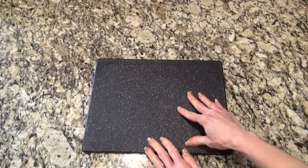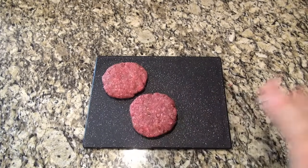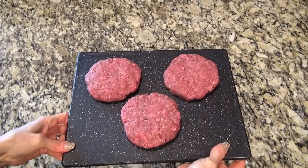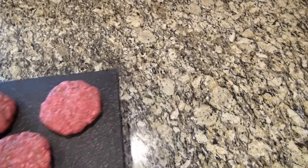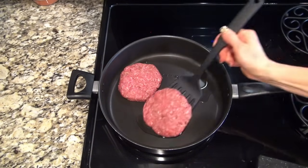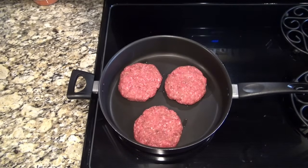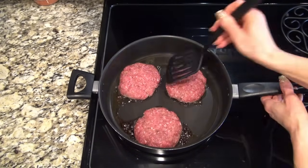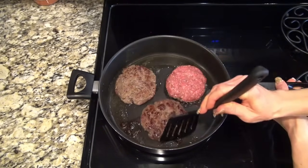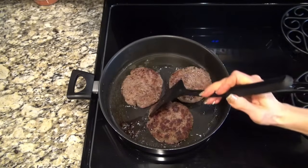Now we're taking that mixture and forming it into three one-third-pound hamburger patties — if you want to stretch it and make them a little smaller, go right ahead. Over to the stovetop: I've got my skillet hot and ready with a little oil, then I added in those hamburgers and let them cook for about five minutes, then flipped them and let them continue to cook until they were done. Let me know if you want to see more burger recipes like this!